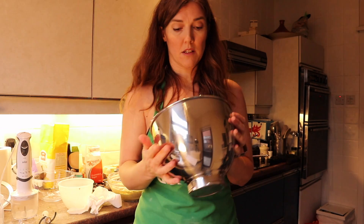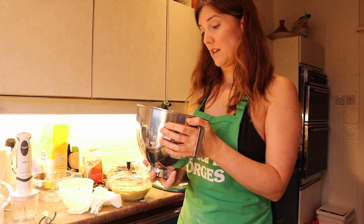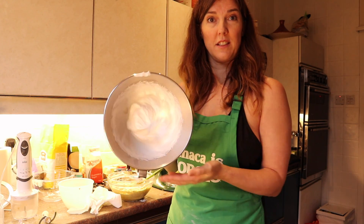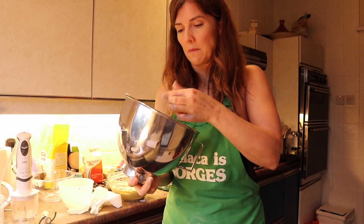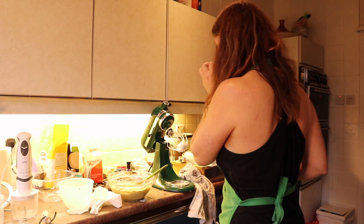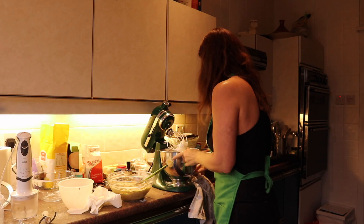It says beat until stiff but not dry, so those look stiff. They're shiny and they're not gritty with sugar, so I'm gonna call that beaten.